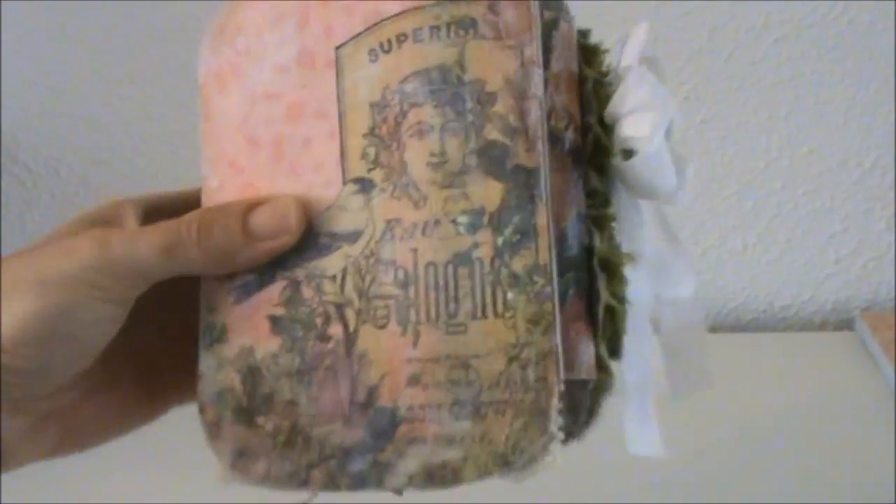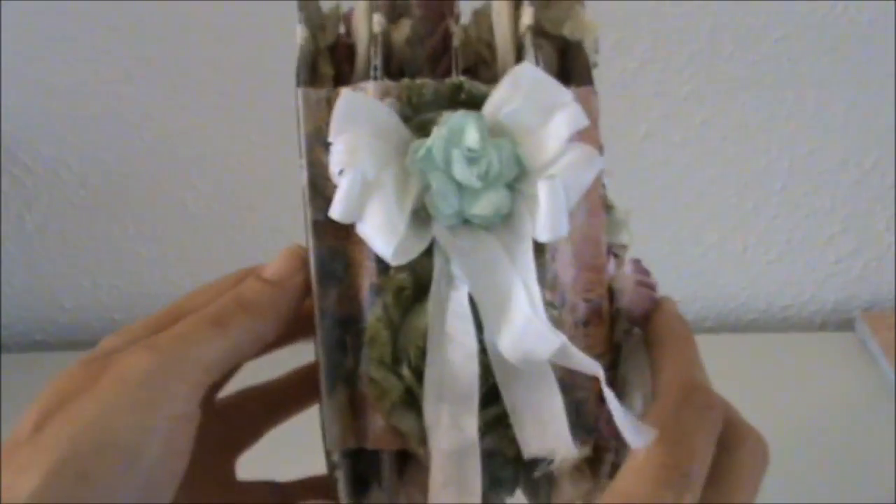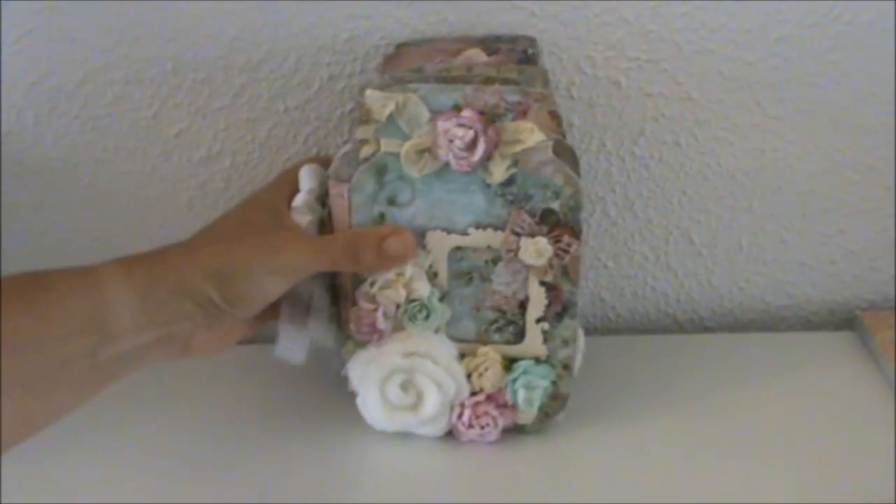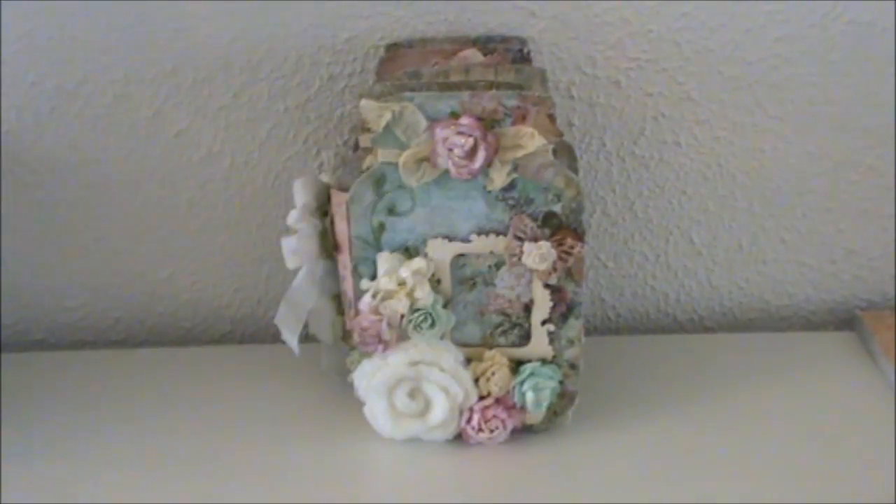So this is the last page and the back side. Here's the spine again, and the front side. I really enjoyed creating this mini album and I hope you like it as well. I will have some pictures at the end of this video and all the information to Diamond Dies in the description below. I will be back soon with another project — see you next time, bye bye!